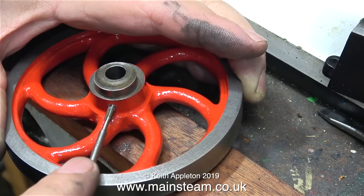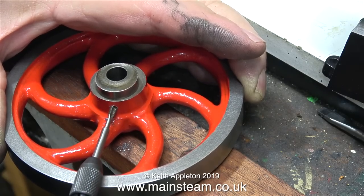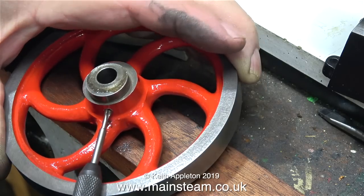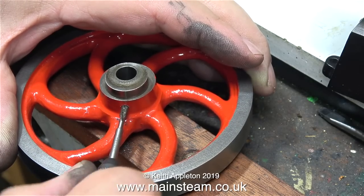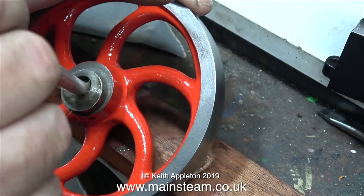I need to re-thread the hole in the flywheel because it's metric and I want it to be imperial. I'm going to fit a 4BA grub screw, which will look better than a large ungainly cheese-head bolt. A special note to beginners: do not break off the tap when doing a job like this — and thankfully I didn't do it either.